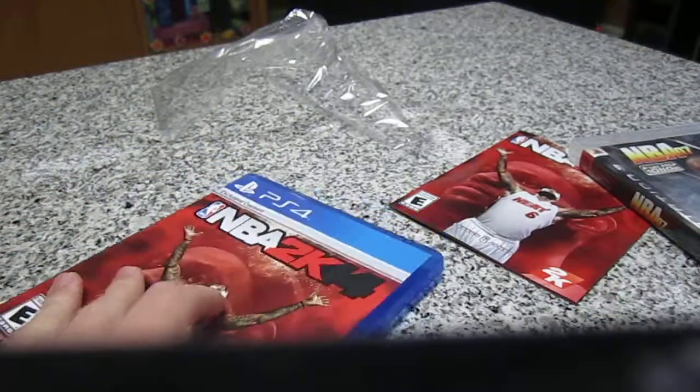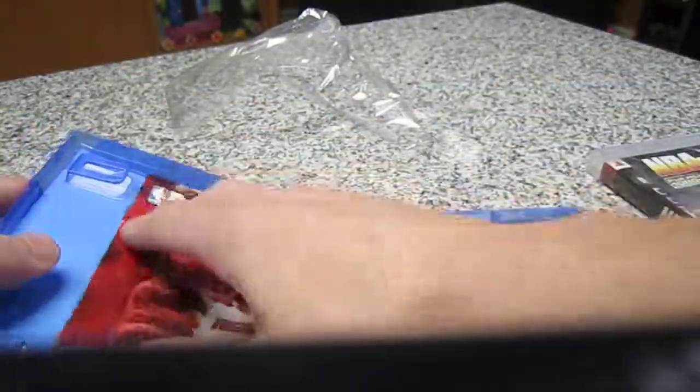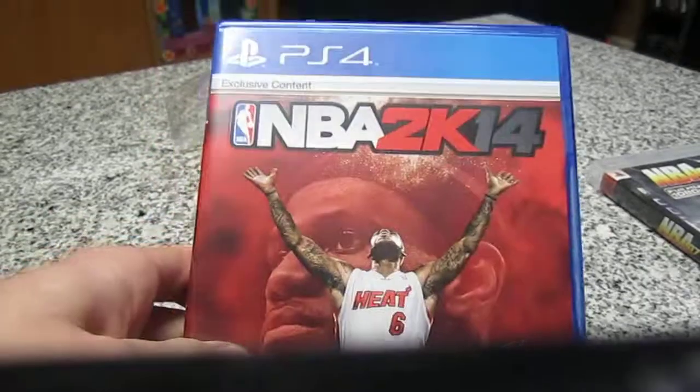If you have any questions, leave a comment. Remember to thumbs up and comment saying if you're buying NBA. If you're not, comment what games you're buying. Target has a buy two, get one free — I recommend going there. Thank you for watching.